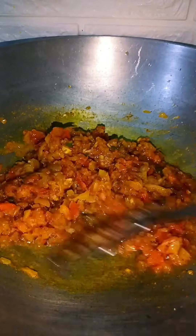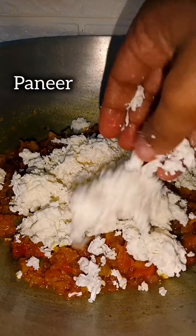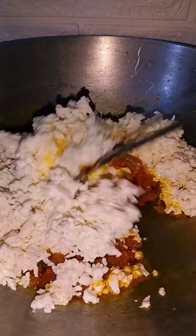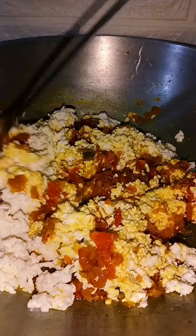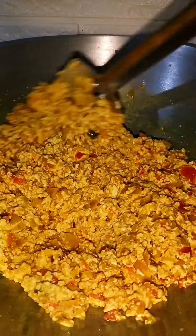Once it is mixed well, we will add crushed paneer and mix it well again. After mixing, cover it well.